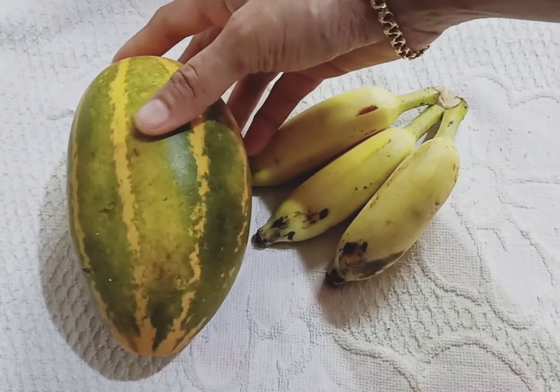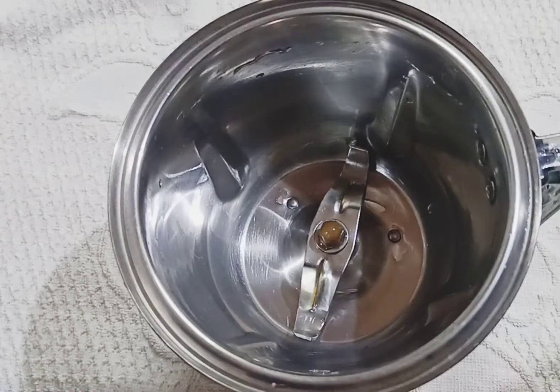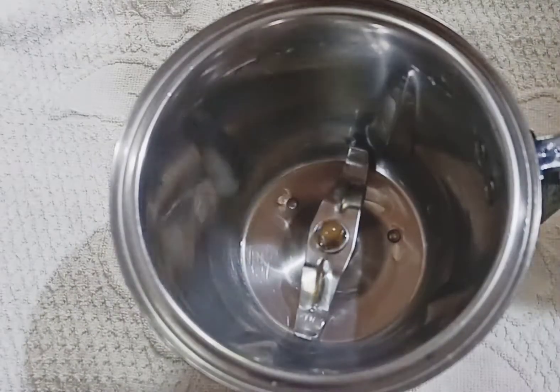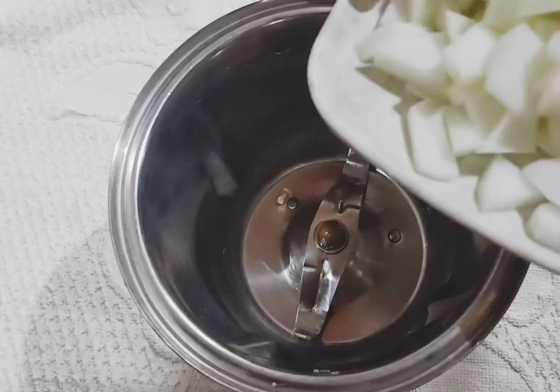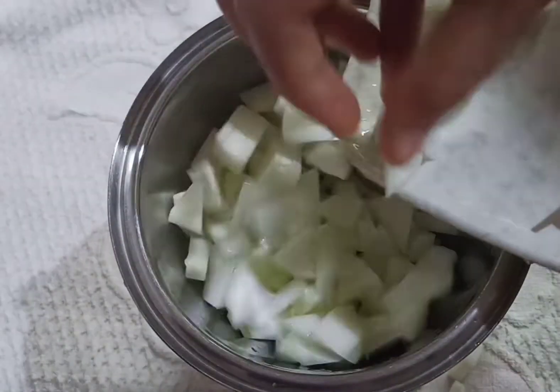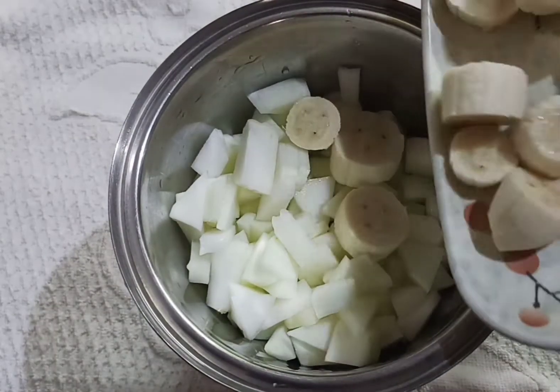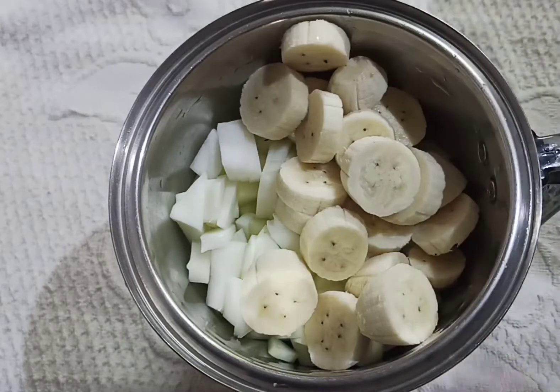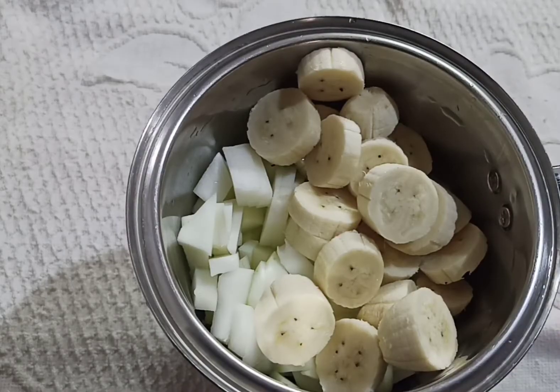We will put a jar in the jar with a mix. Then we will put a small portion of the pot. We will cut it in the pot.